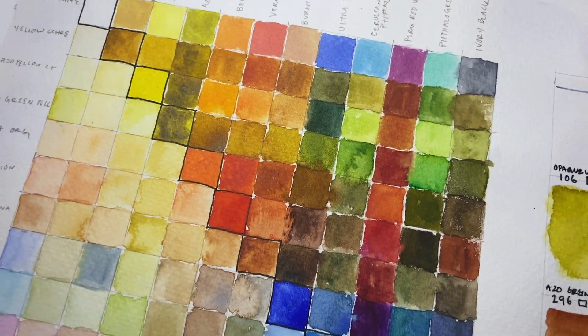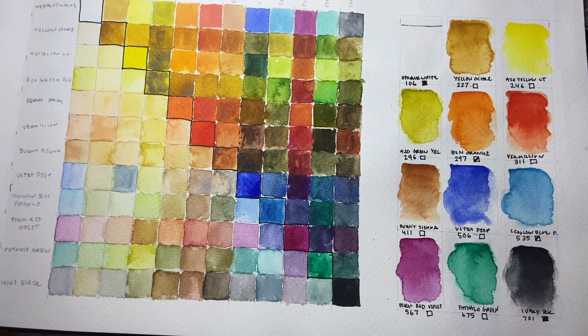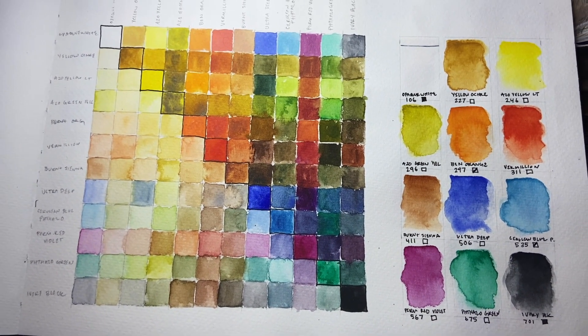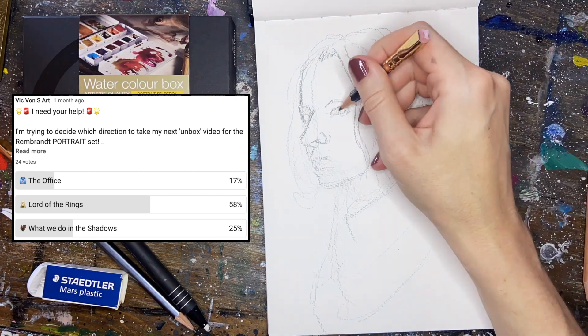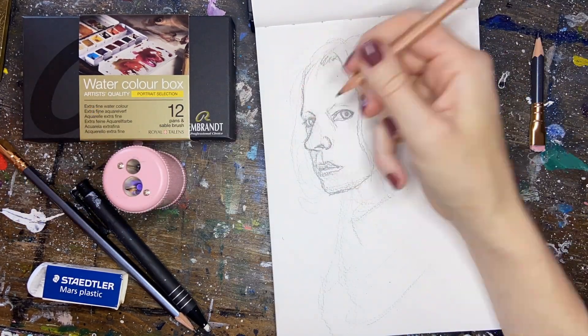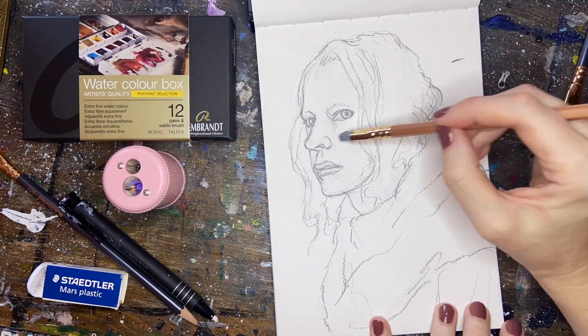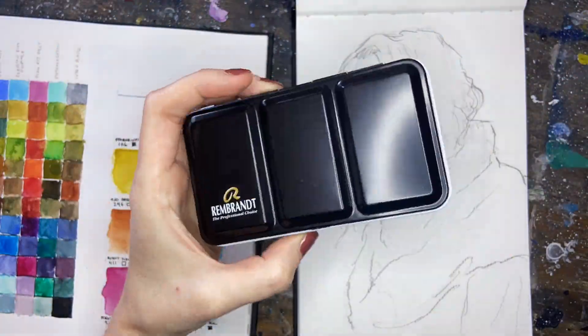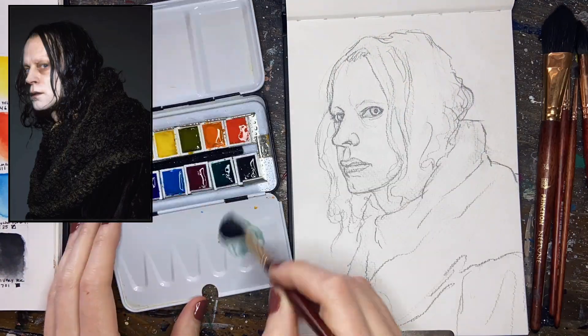I put a poll out on my community tab and you guys voted for Lord of the Rings portraits, which is wonderful because I absolutely love Lord of the Rings. It's one of my favorite franchises, so I'm going to paint some of my favorite characters from the Peter Jackson movies because I wanted to have a really solid reference for everybody I was going to be painting today.